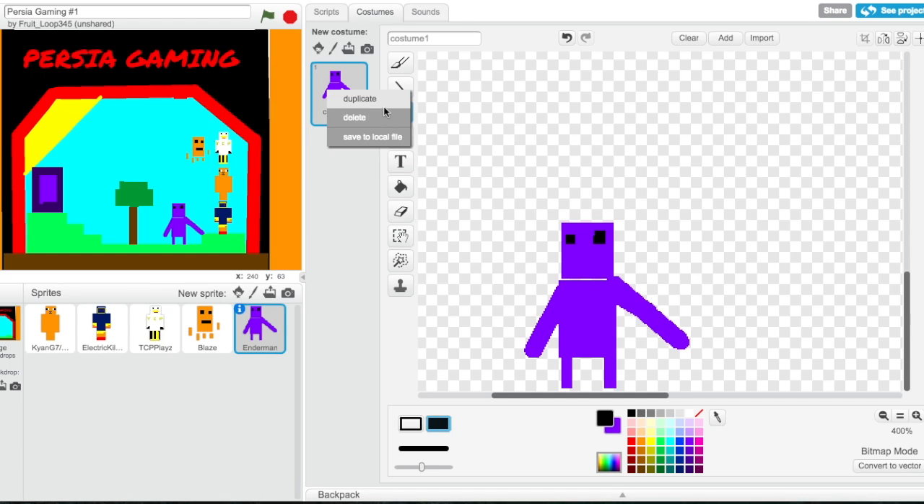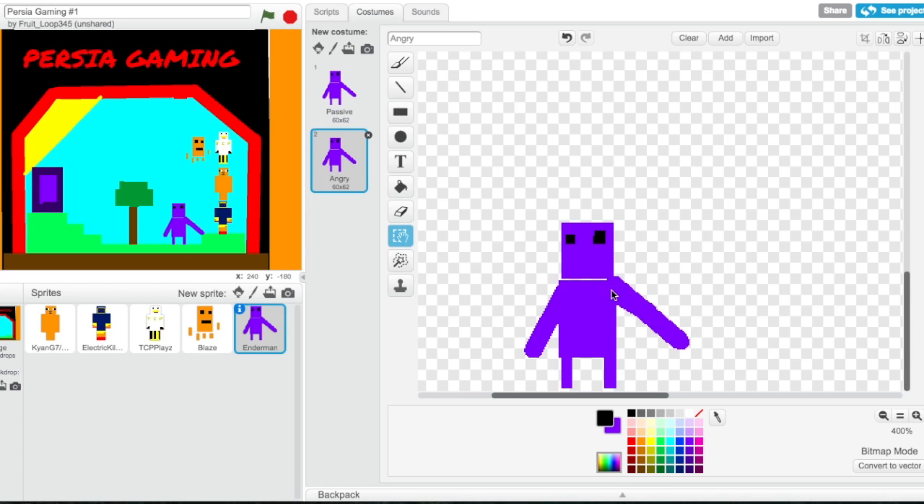I'm gonna use the costume thing over here and give this one the name 'passive,' and this one is gonna be called 'angry' — because now we're using the costume thing. We're also gonna have to use that for one of us, don't know which one it is yet. With the angry costume, I'm gonna raise his head up like that, then using the select tool open up a mouth. Perfect. Passive, aggressive, passive, aggressive.